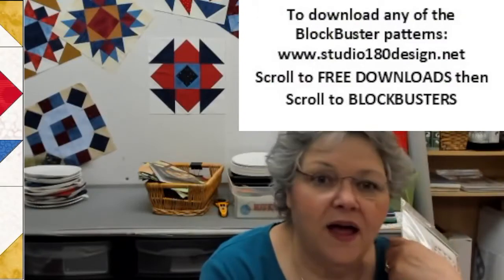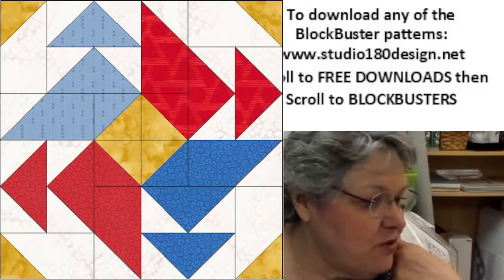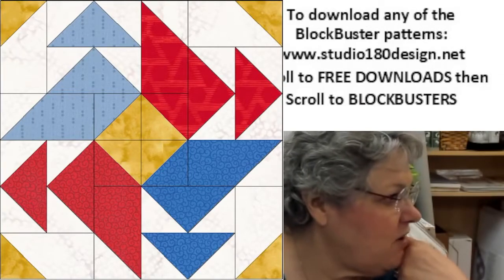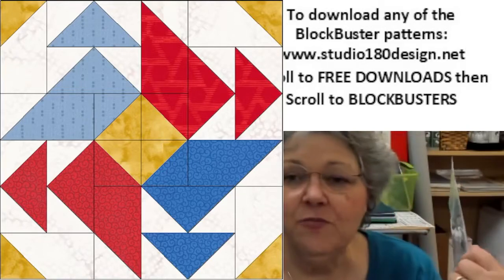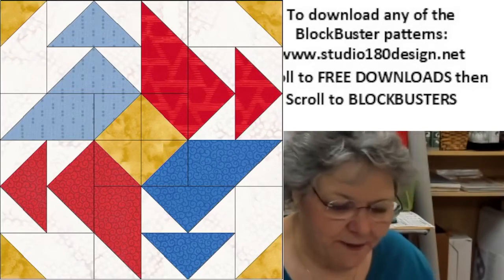Today's block is called Whirligig. If you have comments, Tony's here monitoring again — I'm assuming you can see any comments that come up. For some reason I could no longer see them on my computer, but she's monitoring it so we're not going to worry about it.